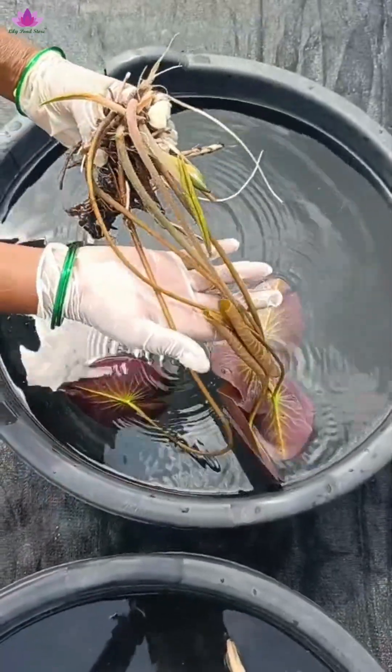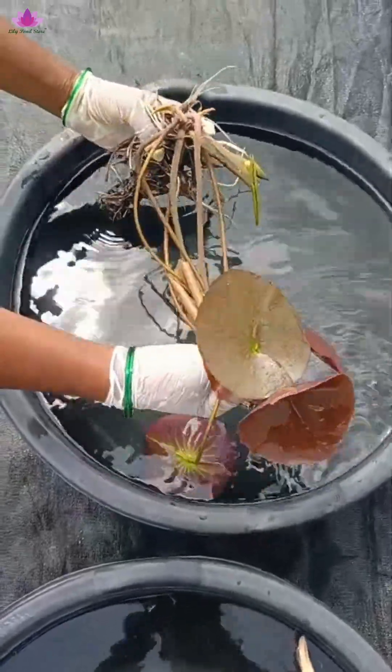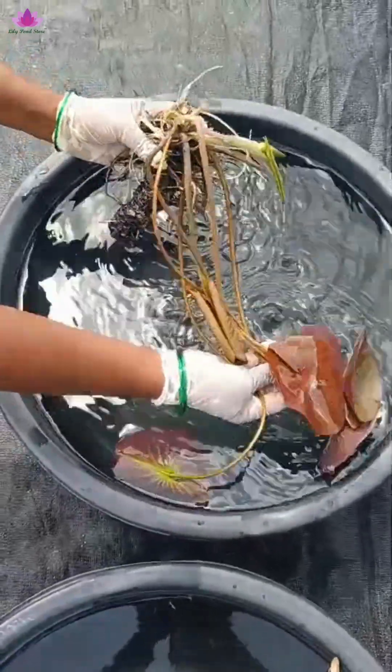This is a hardy water lily. This also grows from a rhizome, but a lotus rhizome is entirely different from a water lily rhizome.